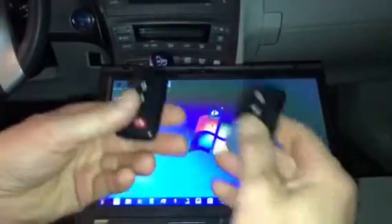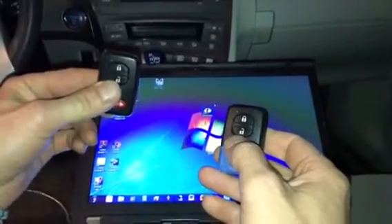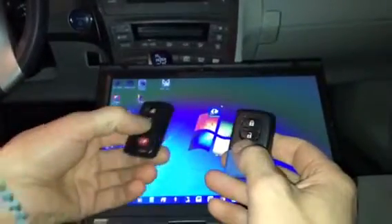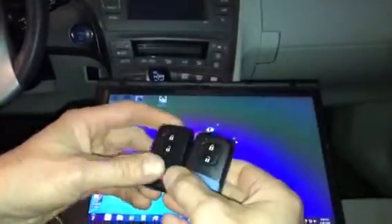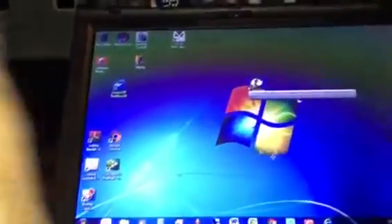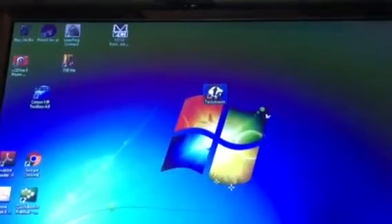Both of these remotes are already connected. I'm going to erase the first one and add it again to show you how to erase in case you have additional remotes previously added. Both remotes are working. We're going to connect our cable to the OBD port — make sure it's all the way in — then start the ignition by pressing twice on your power button and open the program.